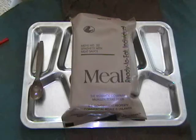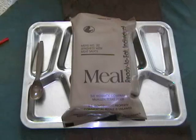Spaghetti with meat sauce is the main entree. Apple sauce, carbohydrate fortified, cheese spread, wheat snack bread, a dairy shake — which we also will call a salmonella shake — hot sauce, accessory packet A, a spoon, and the one and only flameless ration heater. So let's get to it.